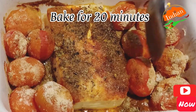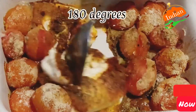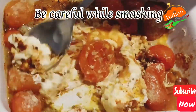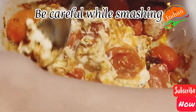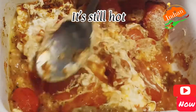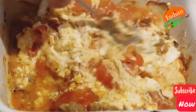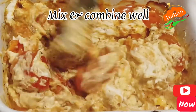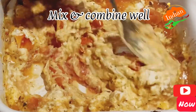Now bake for 20 minutes at 180 degrees. Be very careful — it's hot. When you mash, be careful because the tomato will squirt and you can get hot liquid on your hand. Don't burn your hand. Mix and combine gently. Your sauce is ready.